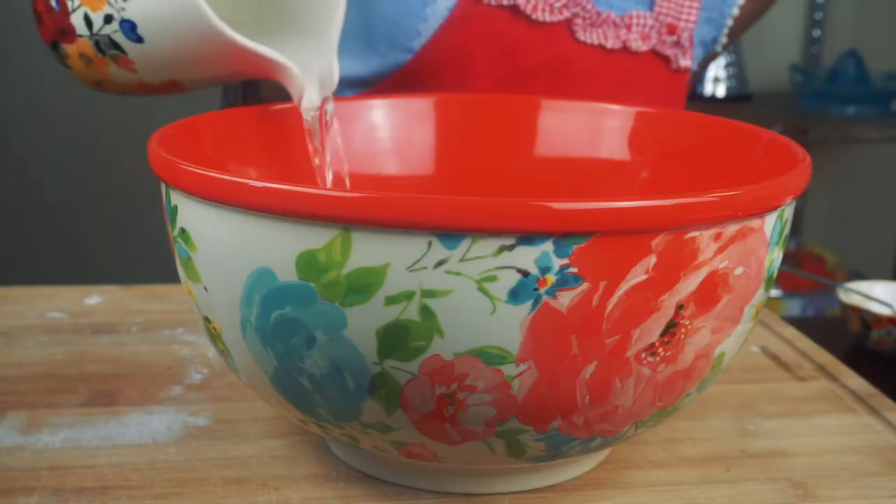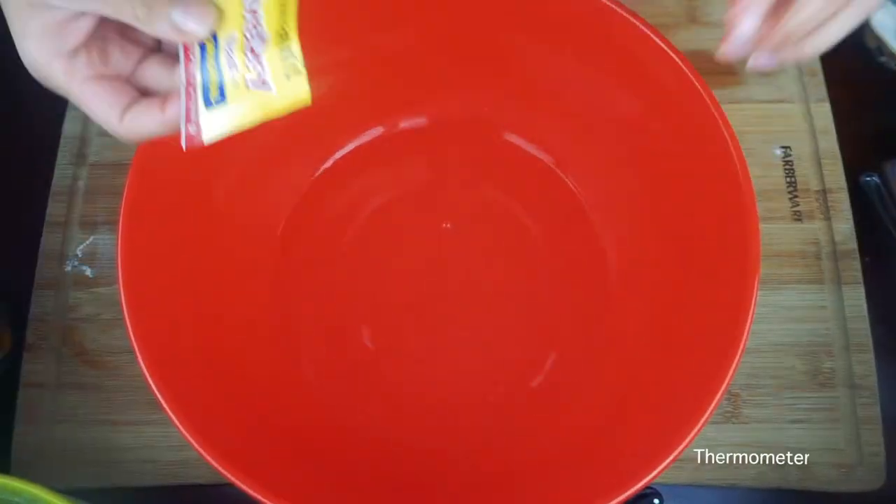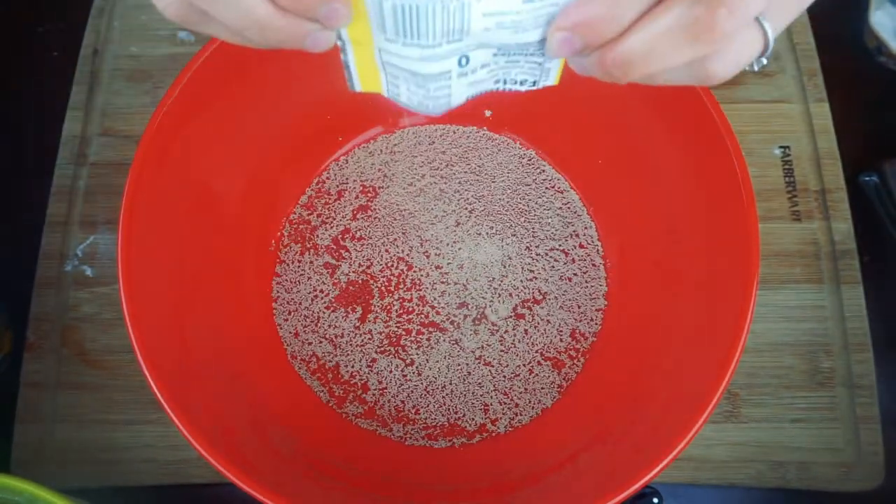In another bowl we can combine the yeast and warm water. This part is really important because if the water is too hot it can kill the yeast, but if it's too cold the yeast won't activate. Here's a helpful tip: if you don't have a thermometer, when the water is comfortable enough for you to hold your finger in it, it's ready.